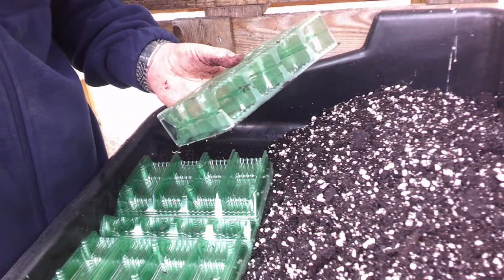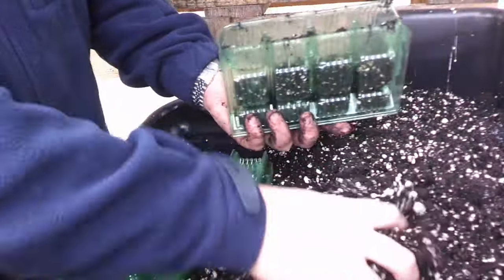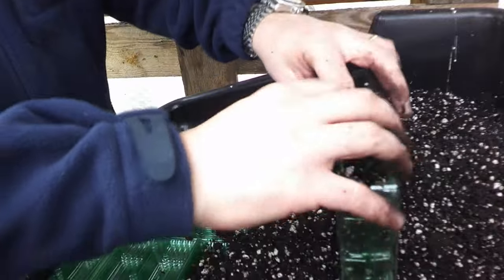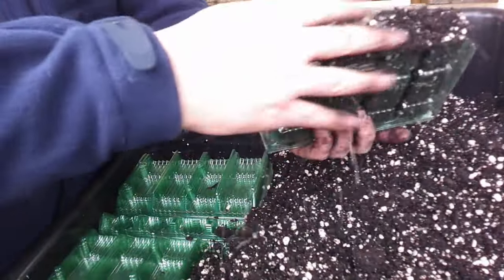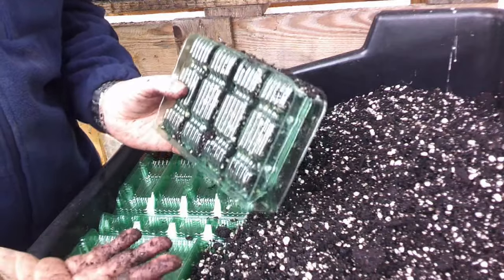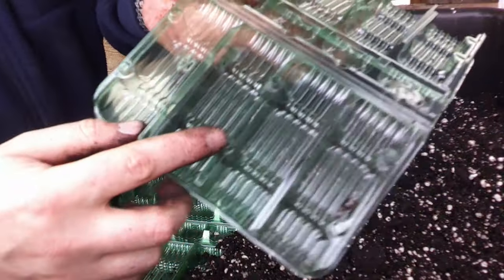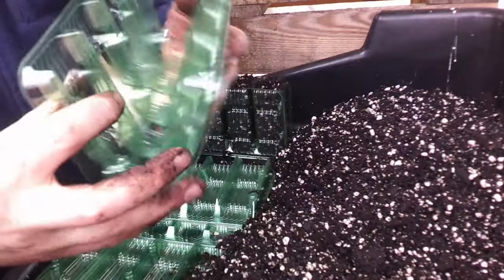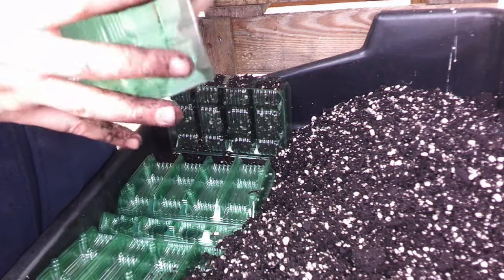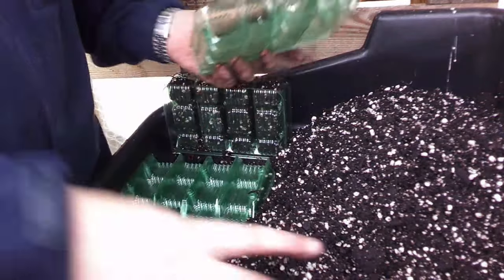All I'm doing is just filling them up with the compost mix. I won't need to compress them too much. And there's your tray ready to put your seeds in — what an awesome system. The way it works: one side has little stubby bits, the other side has little holes, and the stubby bits go in the holes. Pop all these in and just fill them up.